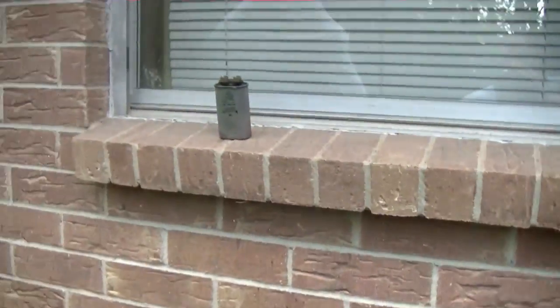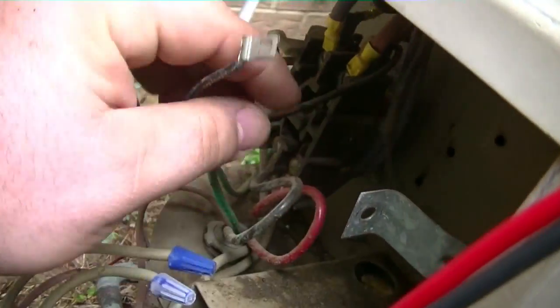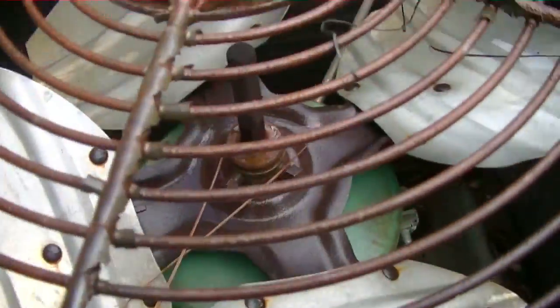There was another capacitor right there that was in here. I'm not sure why it was in here — I'm thinking that's from the old motor and that's discontinued. So he's probably got a seized up fan motor.